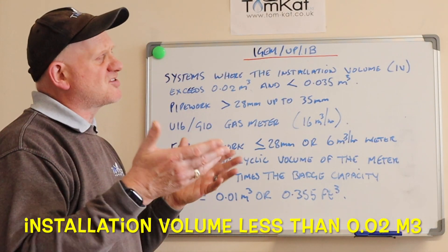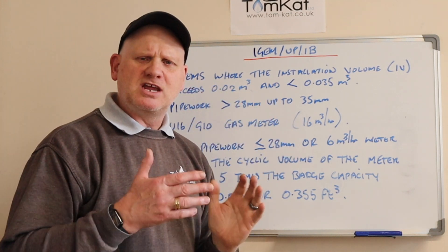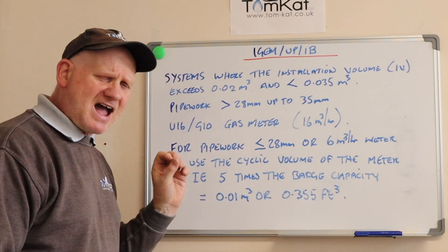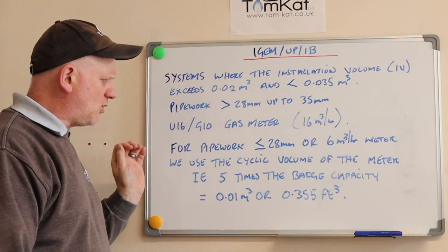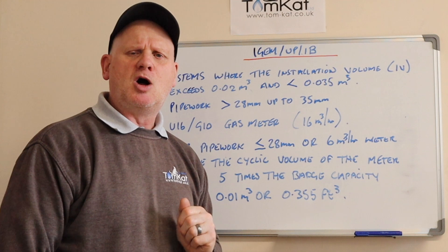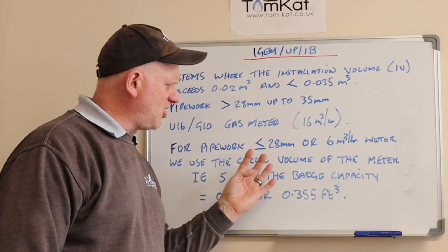The other way of purging applies to a small domestic property, where pipework is equal to or less than 28 millimetres and the gas meter is only giving us six metres cubed per hour — so an E6, U6, or G4 gas meter. The way we do that is we use the cyclic volume of the meter: five times the batch capacity, which equals 0.01 metres cubed or 0.355 cubic feet if using old cubic feet meters.